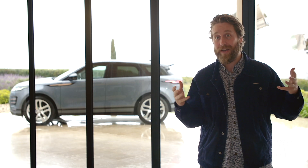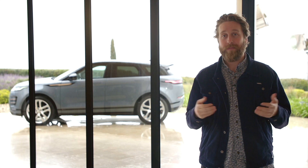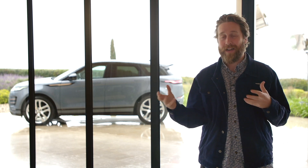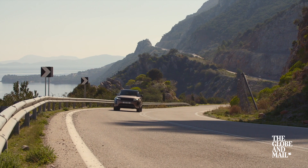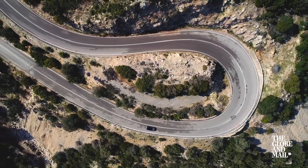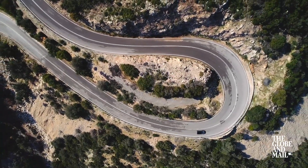Should your next car be a mild hybrid? Well, the fuel savings are kind of minimal, but then so is the cost. So if you drive a lot in the city, it could be worth it — but it's definitely not a must-have feature.